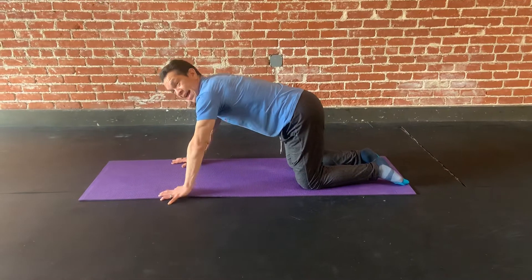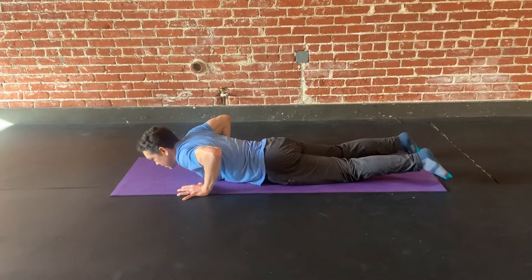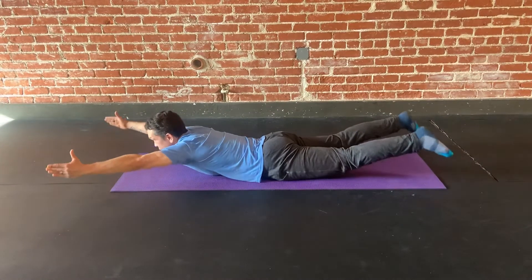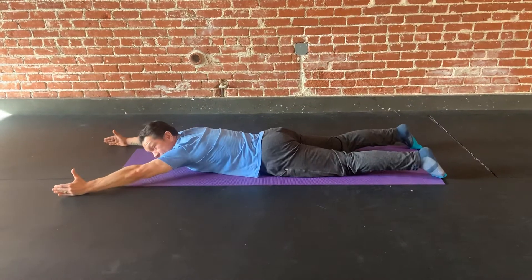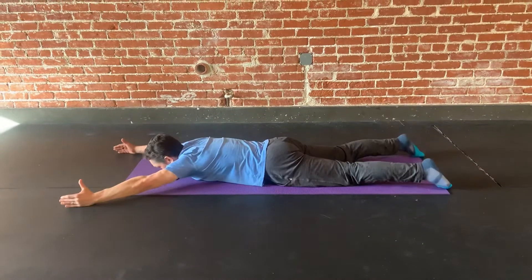I'm going to show you a Superman exercise, which looks like this — or Superwoman. We're going to come here, hands are here, thumbs point up. I'm going to try to bring my chest and my thighs as high off the ground as possible.